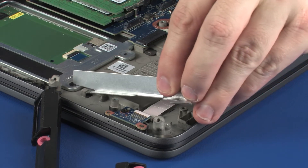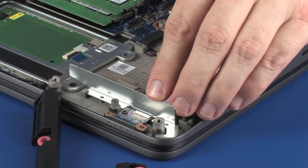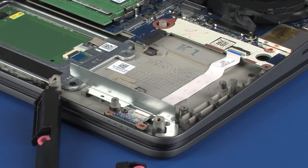Toe the metal bracket onto the retention tab on the top cover and lower it onto the alignment pins. Replace the 3 mm P1 Phillips-head screw that secures the metal bracket to the top cover.